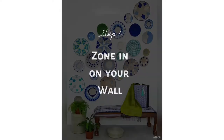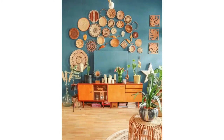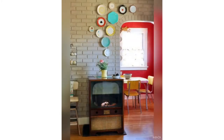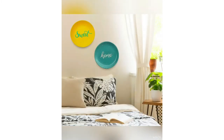Today I thought why not take you through my process and break it down into really simple steps. Step 1: zone in on your wall. Wall plates are so versatile — you can have them in your living room by the couch, the cabinet, framing a doorway, in the dining room, the kitchen, or even in the entrance. They're so versatile that it always helps to pick a wall so you know how many you'd need.